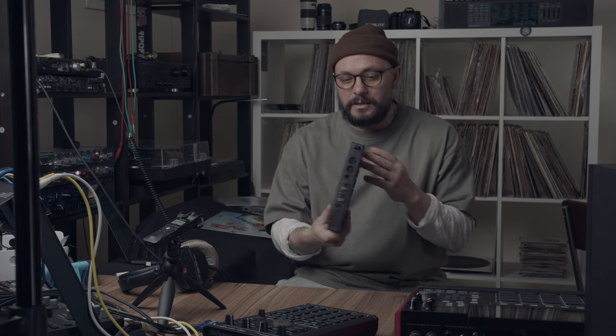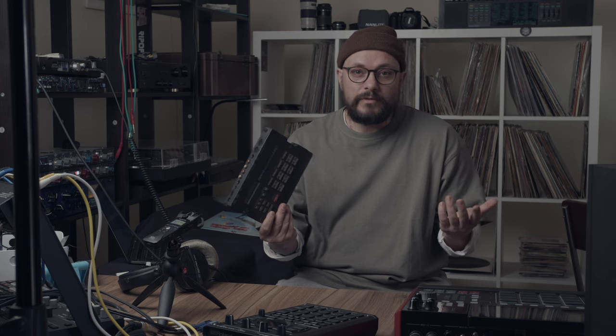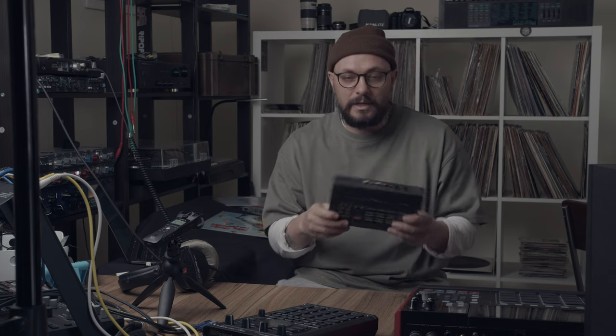Back again with another old samplers video. I got this one for you today. It's fairly cheap, not one of the most expensive samplers out there, and rightfully so. There isn't much inside of this sampler. I think probably the most interesting thing about it is the different sample rates that you can get out of it.